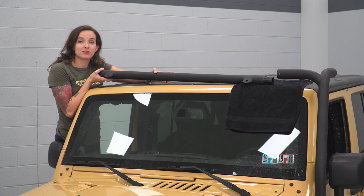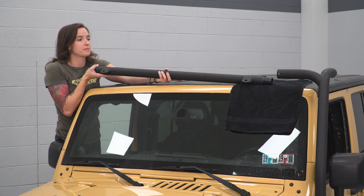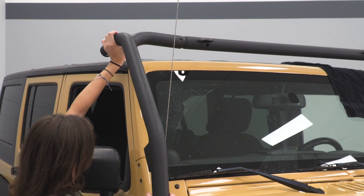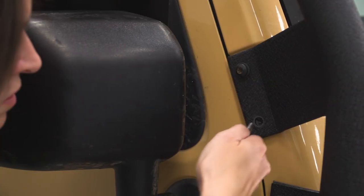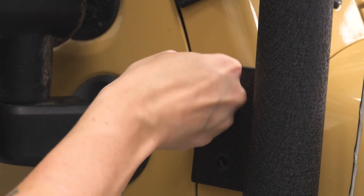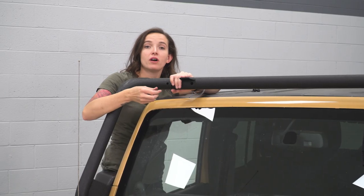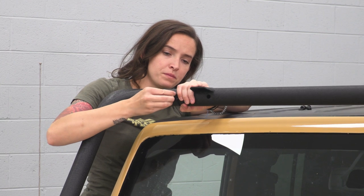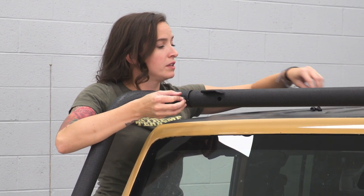Before we can install our passenger side windshield bar, we do need to install this crossbar. They recommend putting a towel in place just so you don't scratch your windshield or your paint while you're doing this. Now we can install our passenger side windshield bar, first putting it on the crossbar, then reinstall the factory hardware. Before we tighten down the hardware on our passenger side windshield bar, we do want to make sure that our Allen key hardware goes through these holes holding on your crossmember. You may need to turn the bar a little bit to line it up, but once you do, install your washer and lock nut.